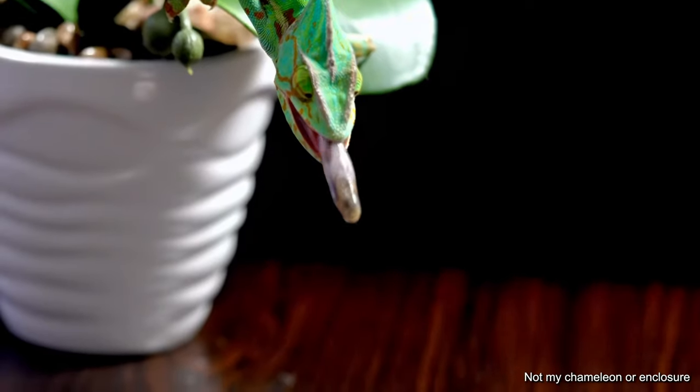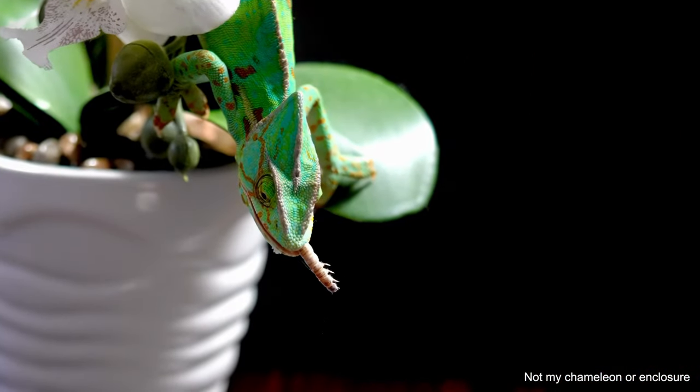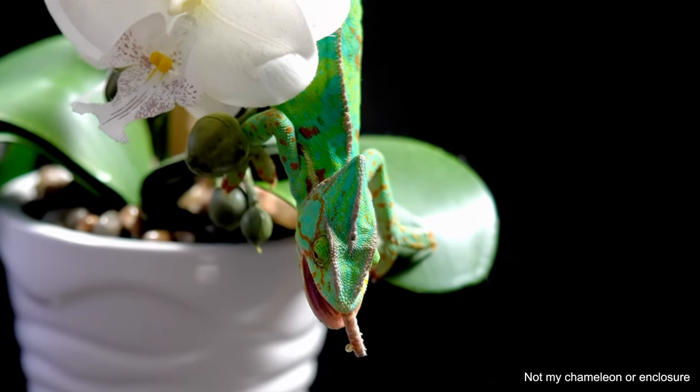Something's not right. If your chameleon is not able to shoot from far away, that would be a sign. And if your chameleon's tongue is unable to retract or go back into their mouth — if it's just kind of hanging out — that would obviously not be good and is a sign of a tongue issue.